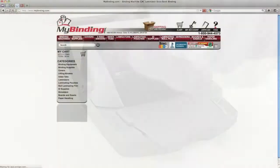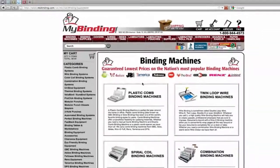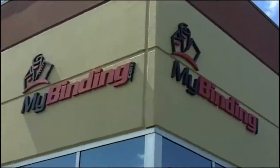But what machine or system do I go with? Click over to MyBinding.com and select binding equipment. You'll get a list of all the different kinds of systems and machines that we sell, and many videos, pictures, and articles to help you in your decision-making process.